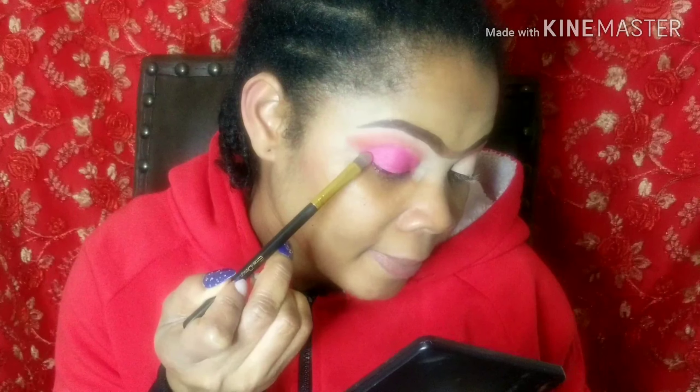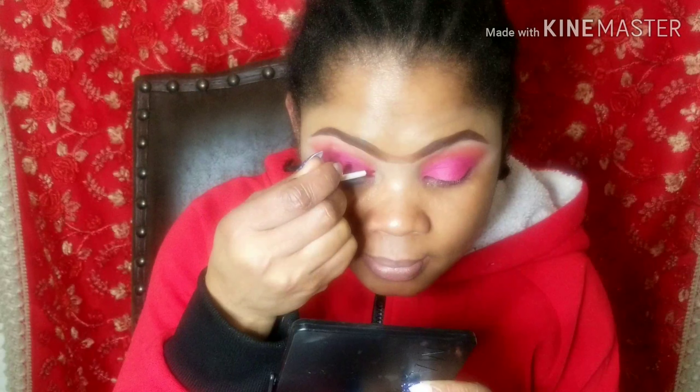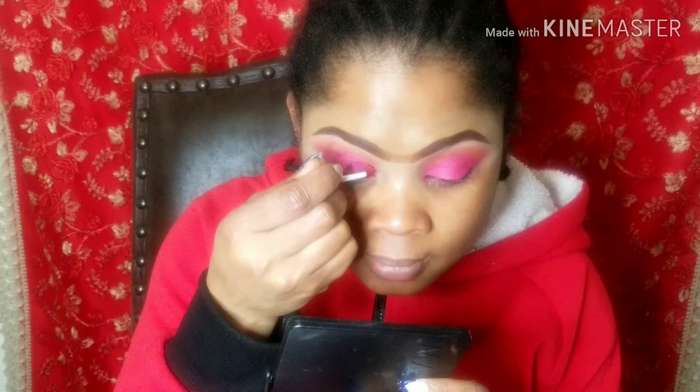I'm done with that eye. I will do the other eye, then I'll come back and show you what's next. I'm back, and I'll be using this liquid glitter to go over my crease area — just to line my crease area.